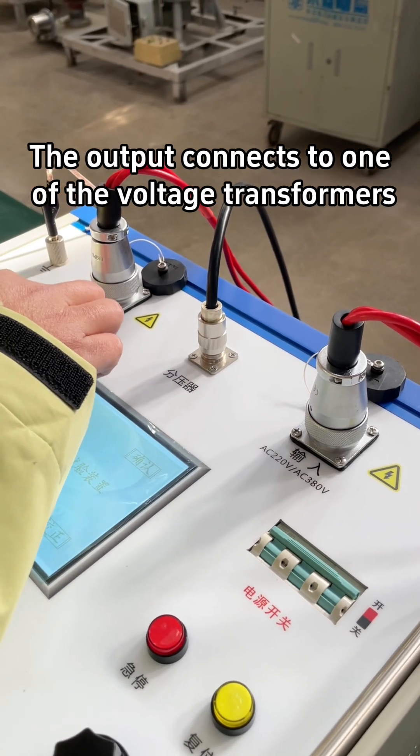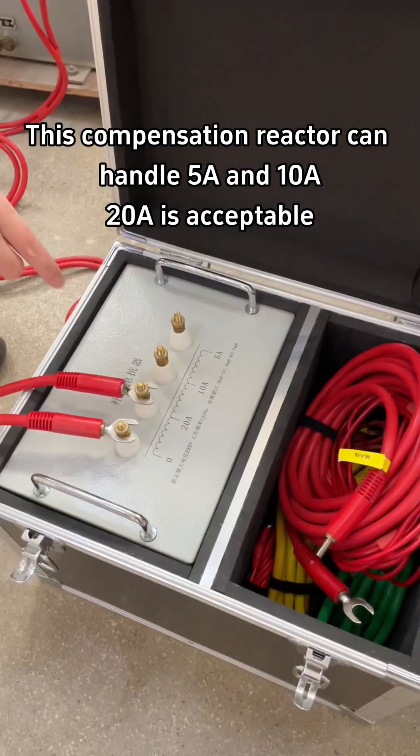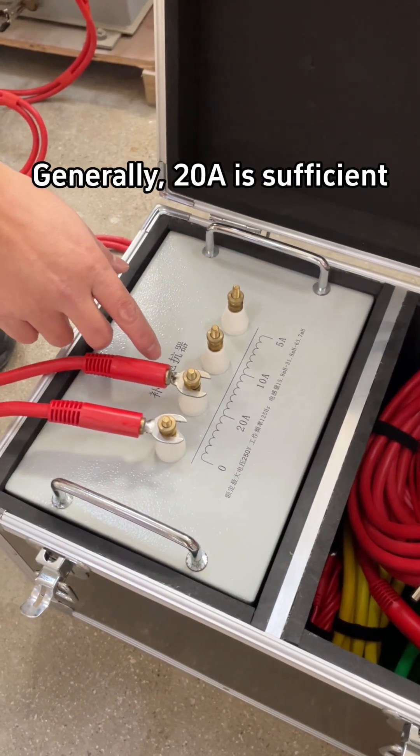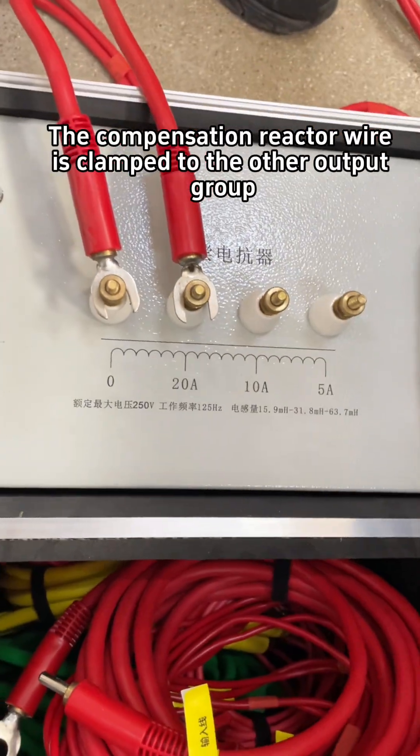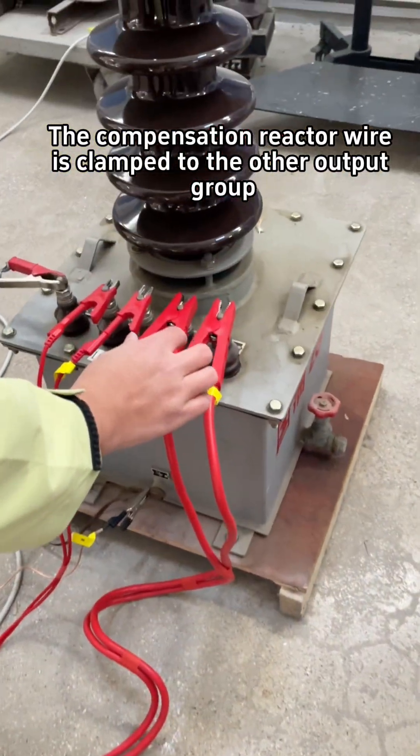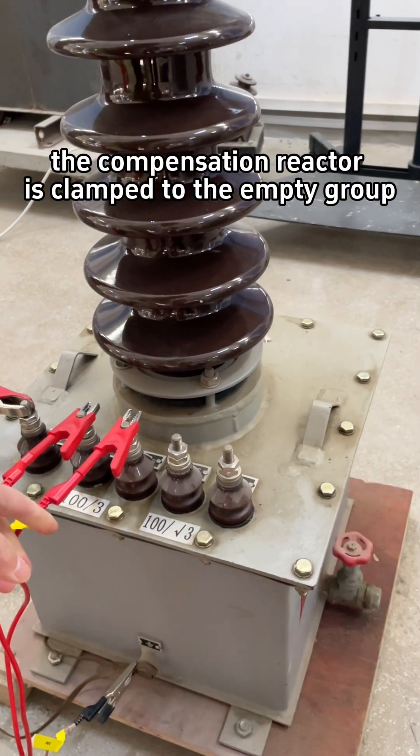The output connects to one of the voltage transformers — generally 20 is sufficient. The compensation reactor wire is clamped to the other output group, and the compensation reactor is clamped to the empty group.